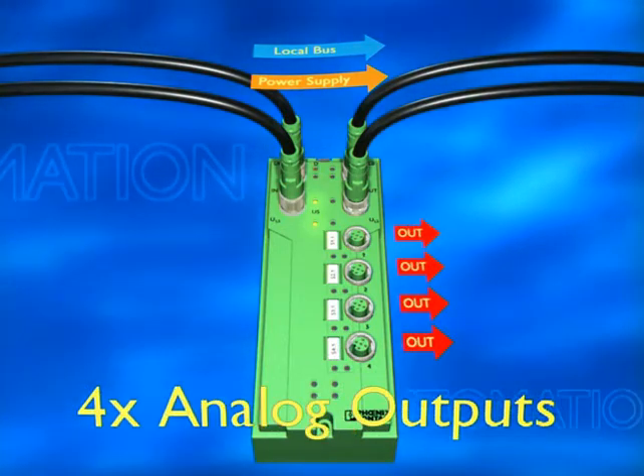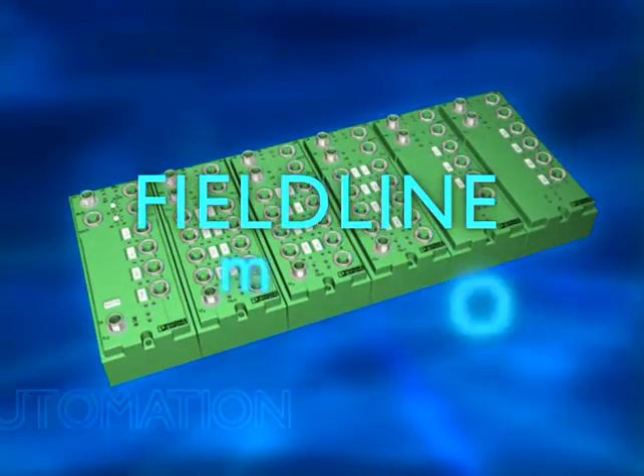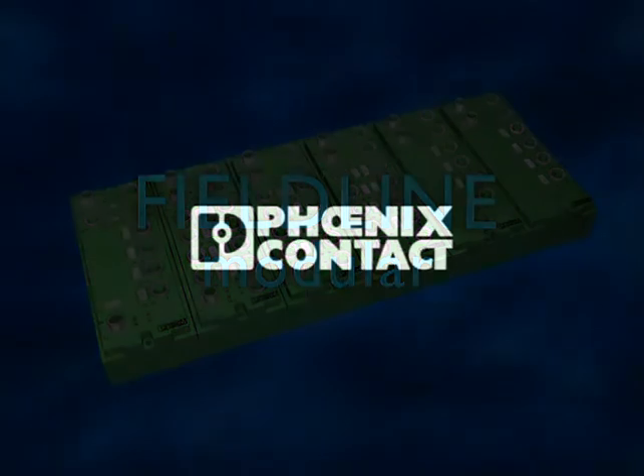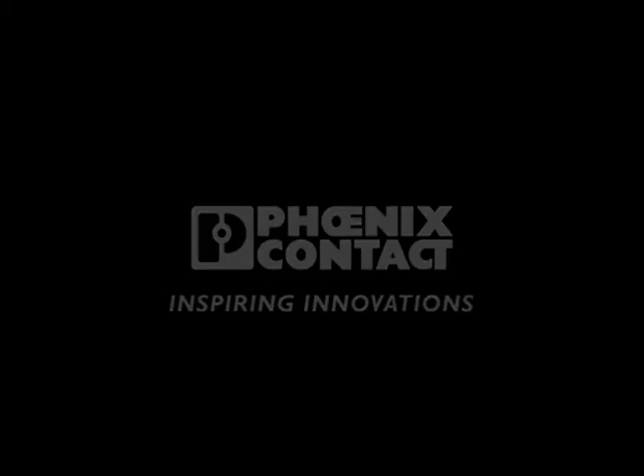Fieldline analog boxes bring the latest measurement technology to your machines. Fieldline Modular with the Speedcon M12 connector — Fieldline Modular is different.